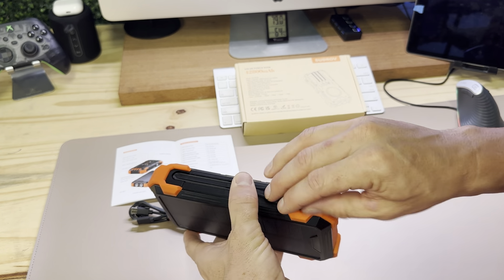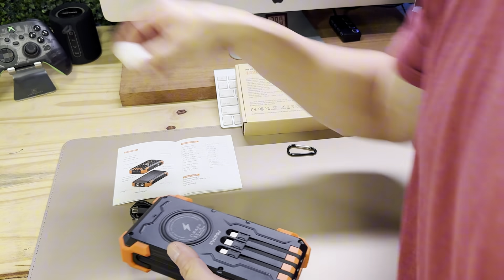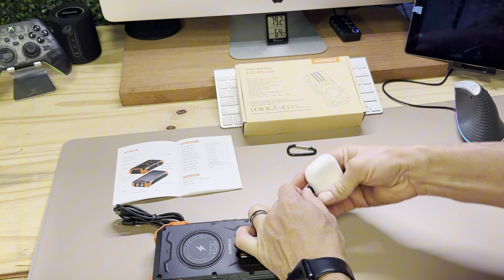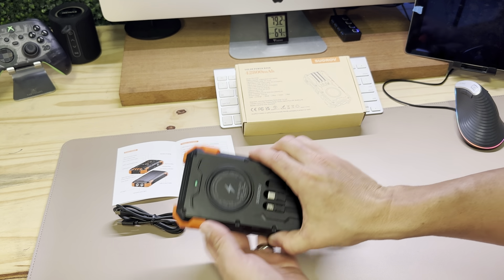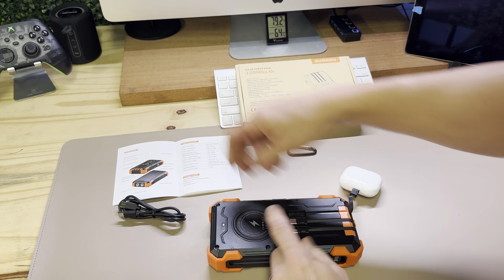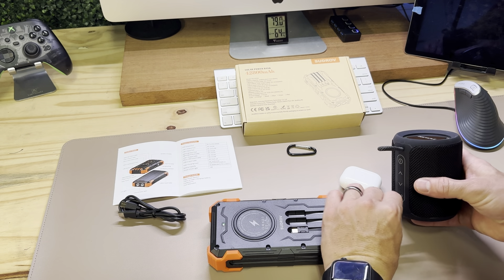Whenever I'm ready to charge any of my devices, all I have to do is pull this out. If I want to charge my AirPods, I pull out the lightning port, plug it in, and it'll start charging — see the green light, that means it's charging. Same thing with my Bluetooth speaker: pull out the USB-C and plug it in.